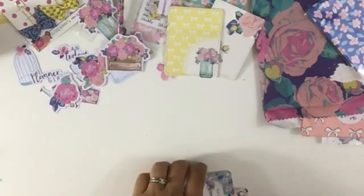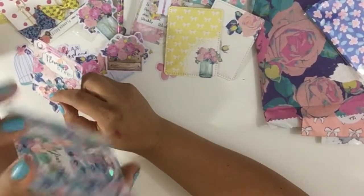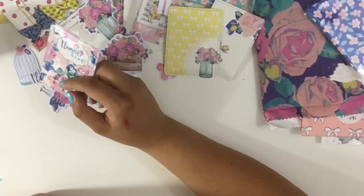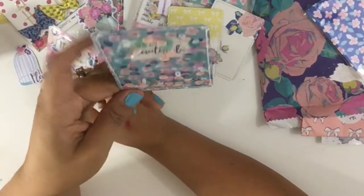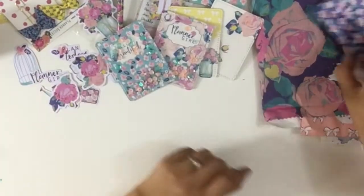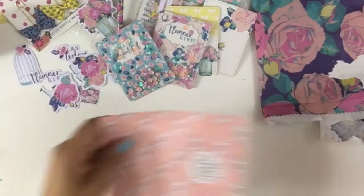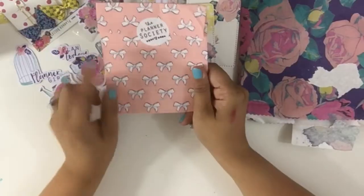And then we have two shaker pockets that are sewn — I'm shaking it but you can't quite see it. It says 'Hello Beautiful.' You can double tape it to a dashboard or whatever. This one says 'Planner Girl' — you could also use it for snail mail. The background paper was really cute.